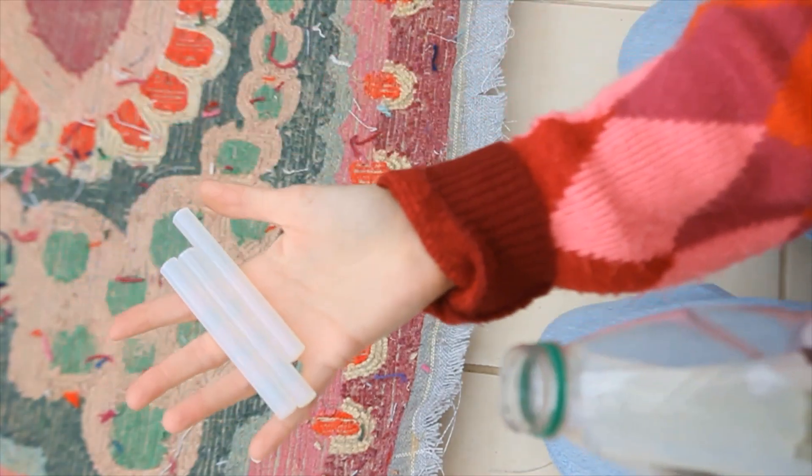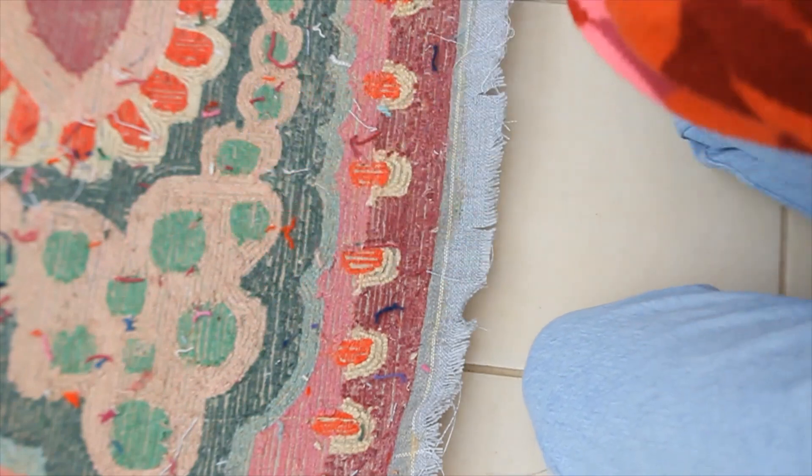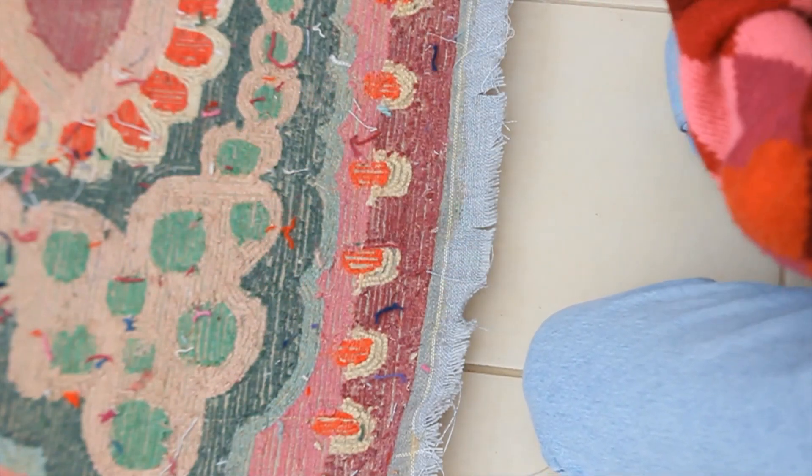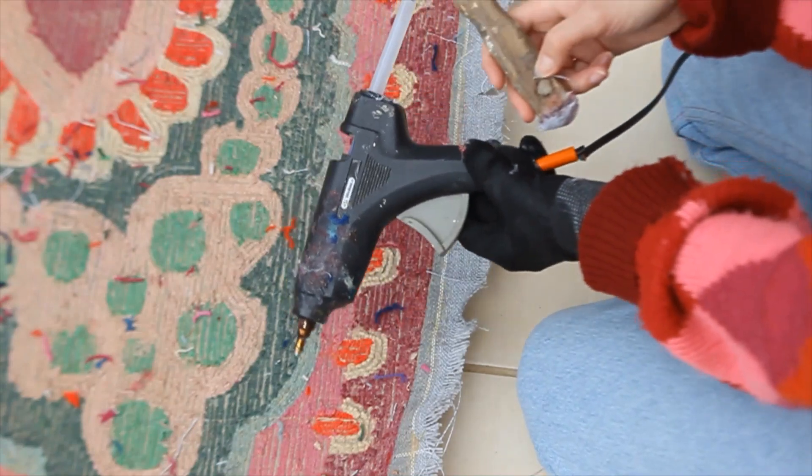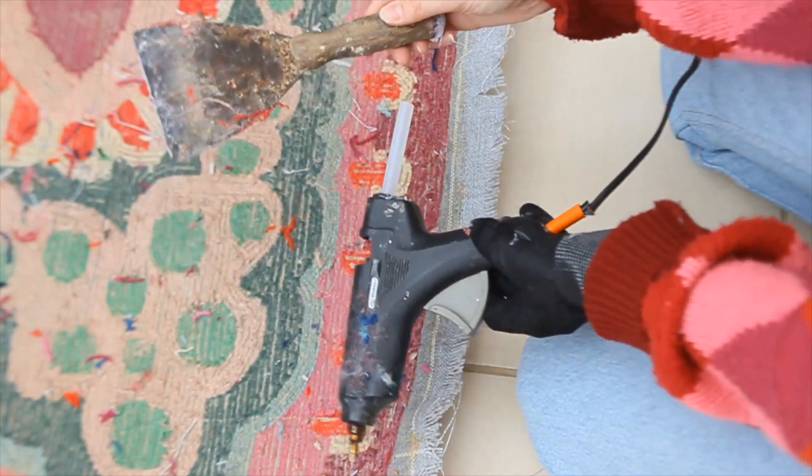So you're going to need some hot glue gun sticks, a hot glue gun, something to press the fabric into place when you're gluing it down, and a thick glove so that you don't burn your skin with the glue.